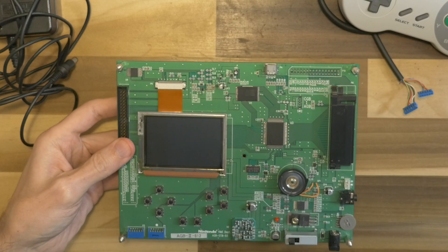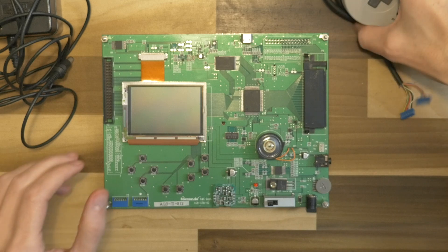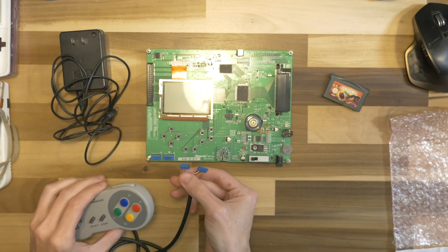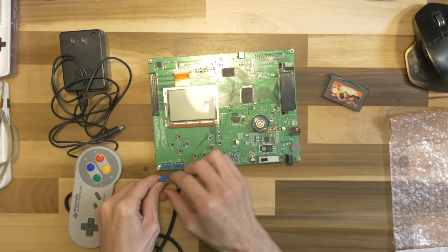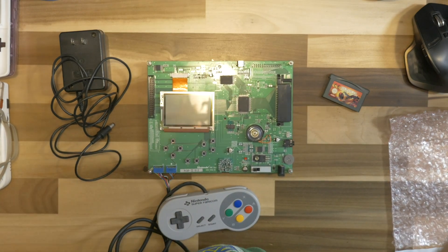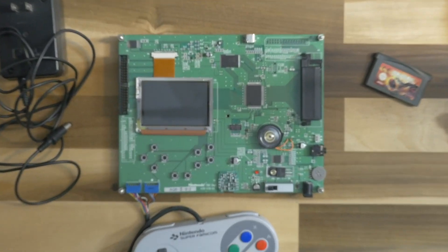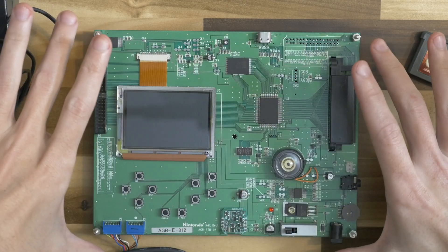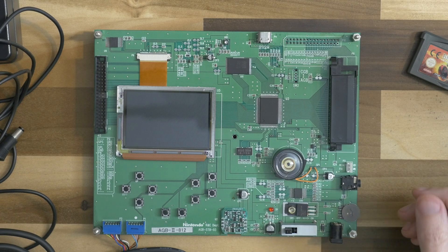Shane was incredibly nice — he said I could completely remove components or do whatever I want, but I'm just borrowing it so I'm being as careful as I can. The controller plugs in here. Basically this is a Game Boy Advance that's been spread out over an entire board to allow for some additional ports and things to help debug a game you're working on.